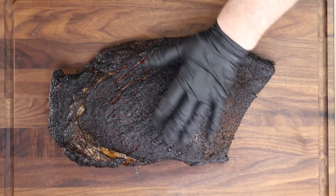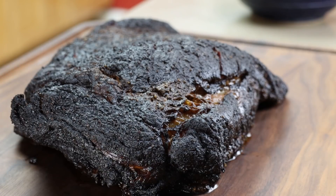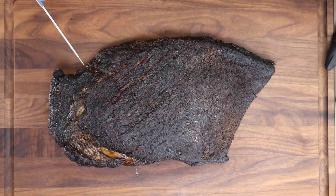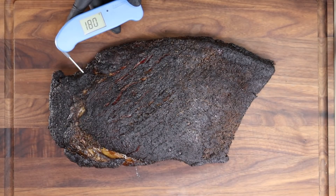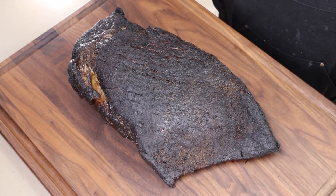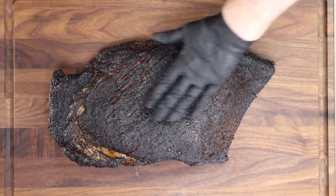Here is our brisket — I'm absolutely happy with the color, that bark looks terrific. It rested for two hours. As a little experiment, let's check the temperature after resting, because a lot of people are surprised at how much temperature remains. I didn't even wrap it in towels in an ice chest — this was just in its paper wrapping in a foil pan with foil on top. It's showing 180°F right now. A brisket will retain a lot of heat while resting — you can rest these for much longer than two hours; I've seen people rest them for 10 hours in the right container.